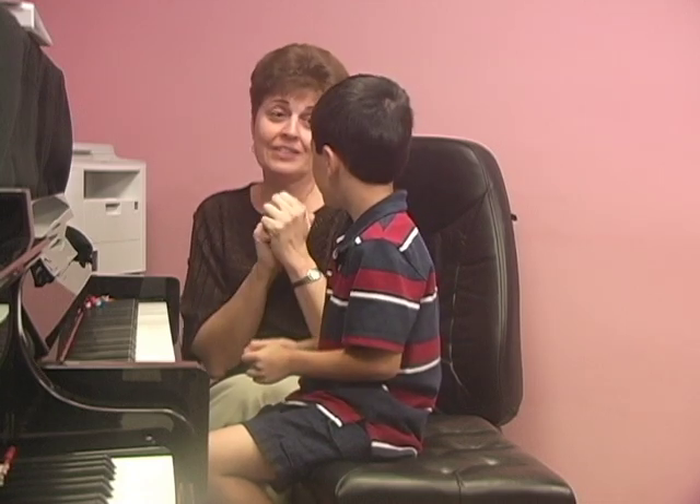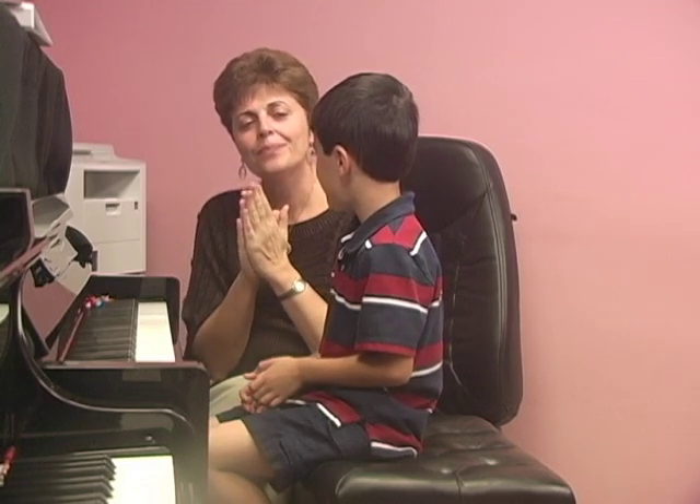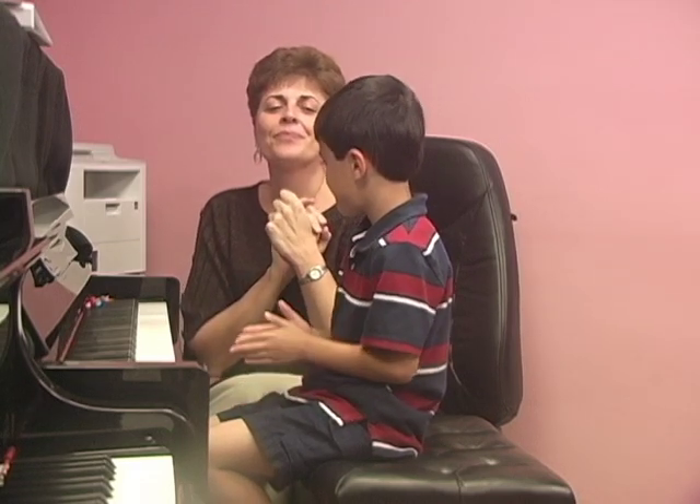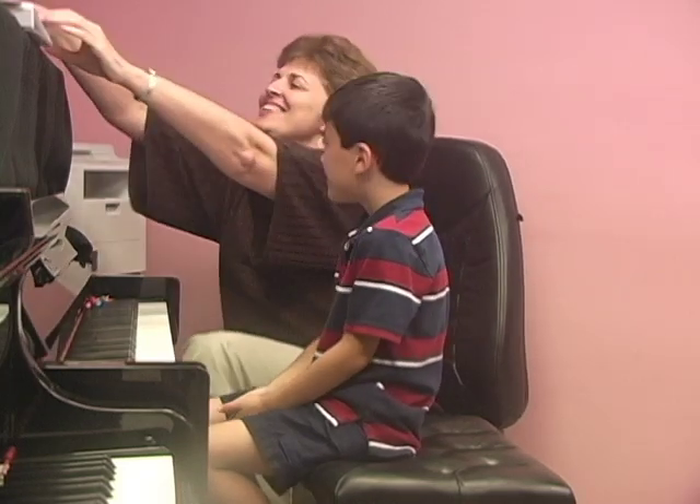That was perfect. That was great. A little harder. Excellent job. Great.